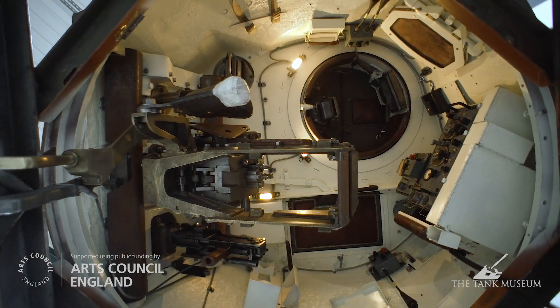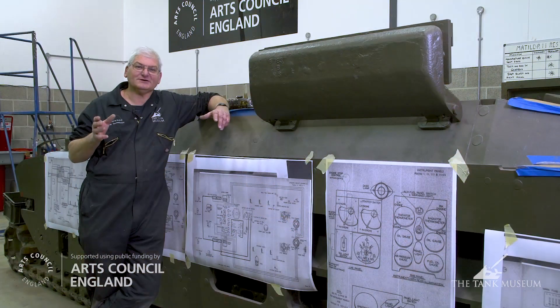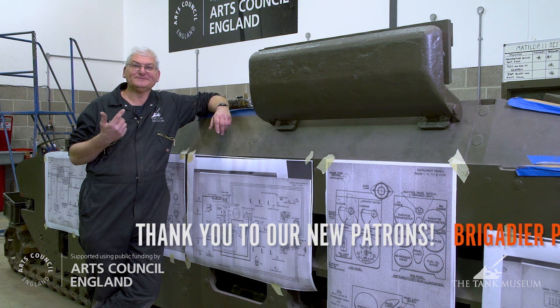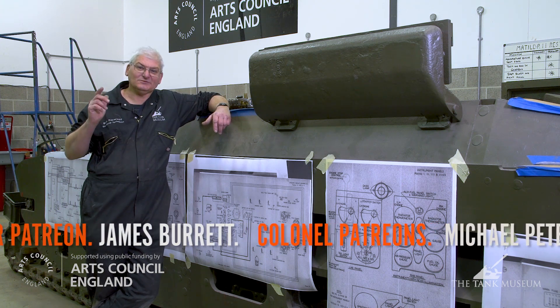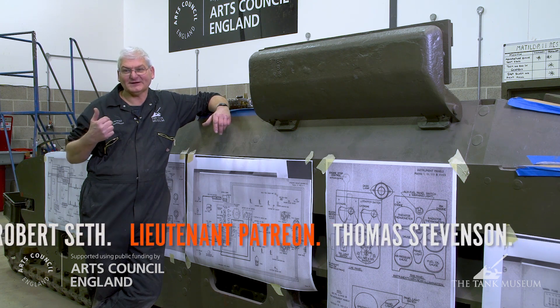The systems also have to be transmitted electrically into the turret, where the wireless set is mounted. To do this, there's a component called a rotary base junction, which transmits electrical power and allows the turret to traverse fully 360 degrees. The actual power traverse in a Matilda is accomplished hydraulically, so that's not electric. But the wireless set also contains the intercom, so if the commander wants to talk to the driver, it has to go through the rotary base junction.